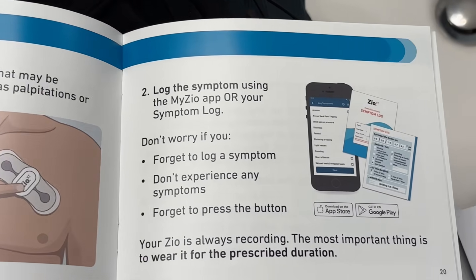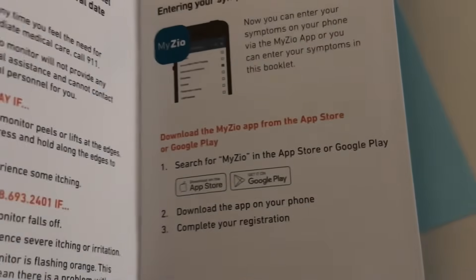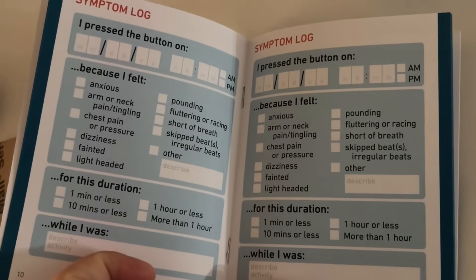Anytime that you have symptoms, go ahead and log it and press the button. You have a choice of logging it manually or downloading the app, which is much easier.